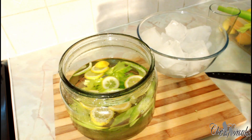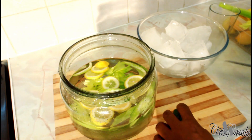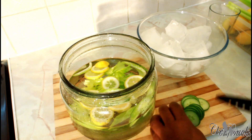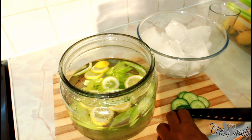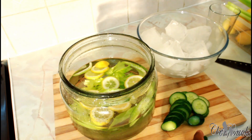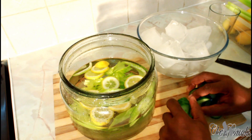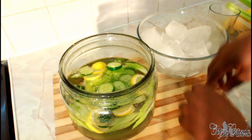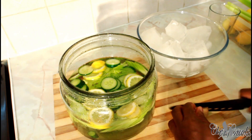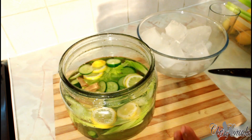Beautiful and really nice. Then next we got some cucumber — we're going to put some slices of cucumber in the water. Lovely and nice. What this does for you is help you lose weight, stay healthy, and look nice even in winter. Straight inside the water. Next we're going to get a piece of ginger and do some slices.